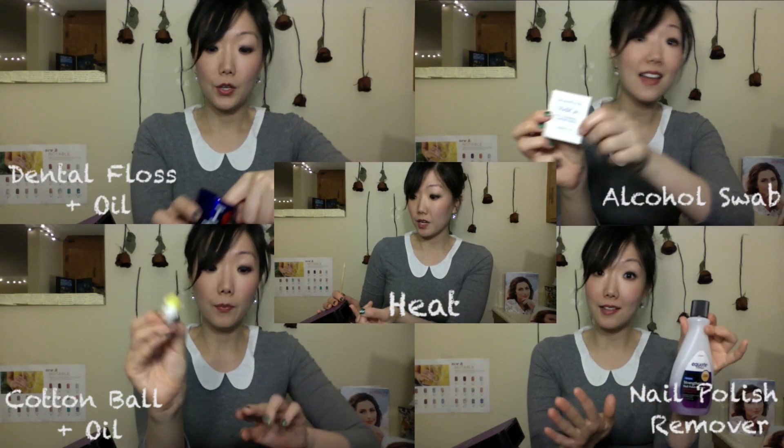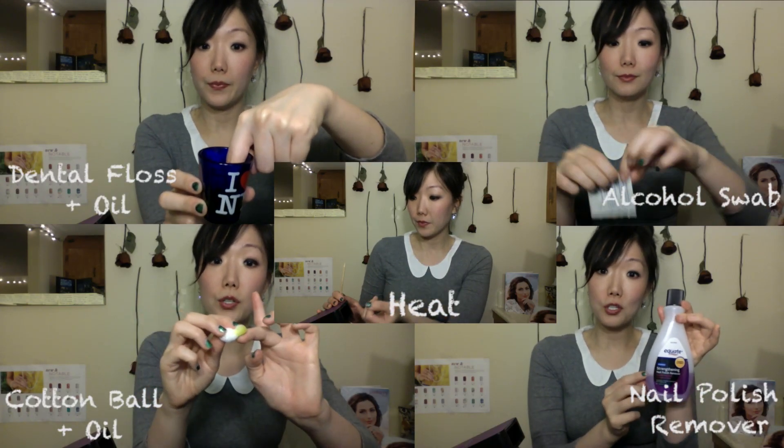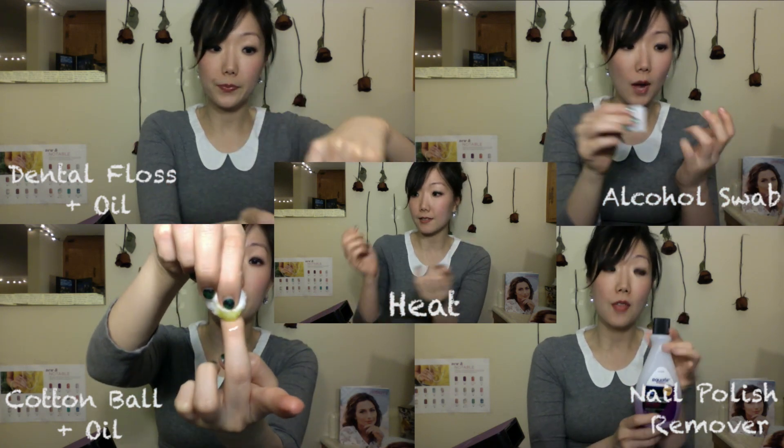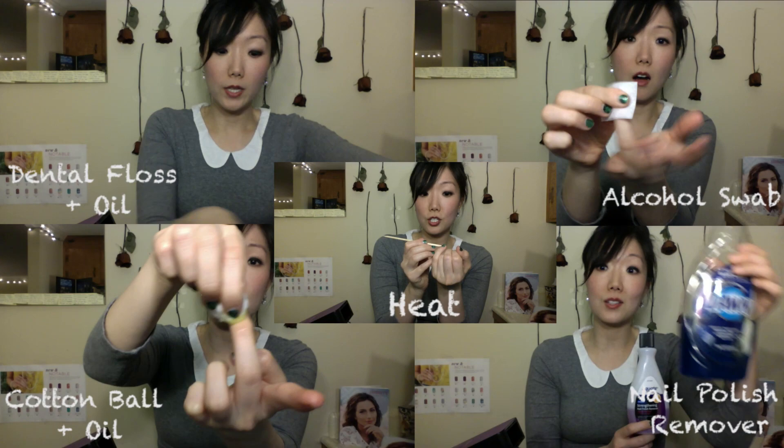Hi everyone! So we've had our wraps on for a while, so today we're going to go over the different removal procedures. I'm going to go over about four of them today, and I'm going to be using my Jamboree nail wrap fingers to show you and demonstrate how each of these procedures are done.